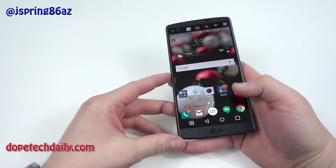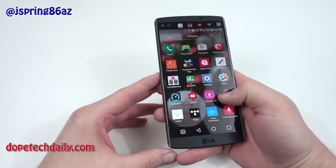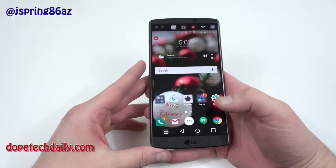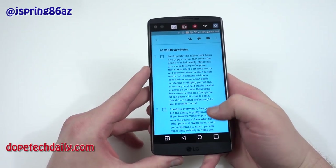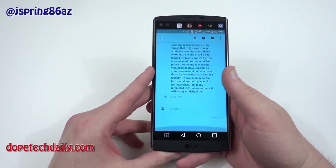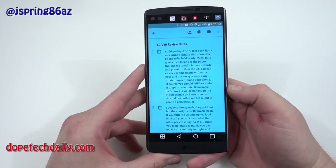I waited as long as I could for T-Mobile to push a software update but they just haven't done it yet, so I need to get this review out. I'm reviewing the phone I have — the T-Mobile variant. You guys know if you follow my channel, I like to keep a detailed Google Keep document with my review notes, and as with the Nexus 6P, I have quite a few things to say about the V10.